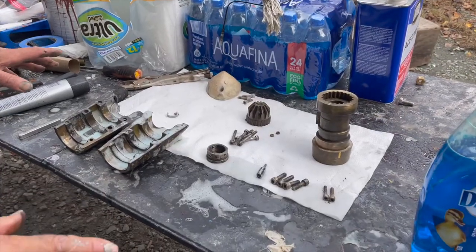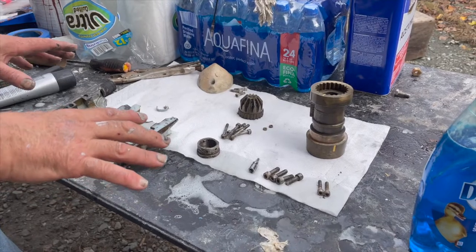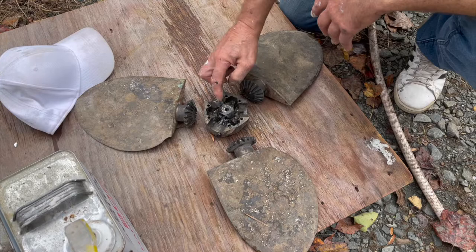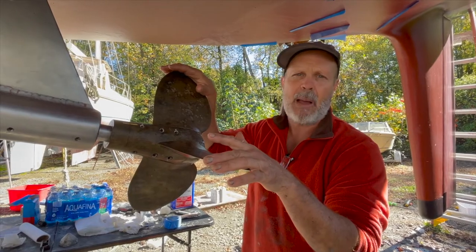Next time on the Bohemian, I tackle the Maxi prop - and that thing's like a Chinese puzzle, no room for mistake. If I get it wrong, it's $600 to pull back out and put back in. Thanks for watching.